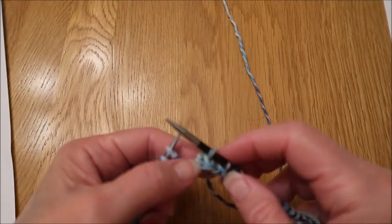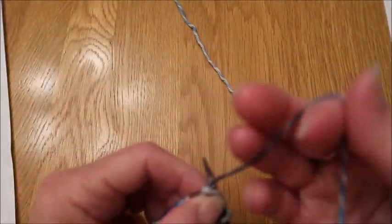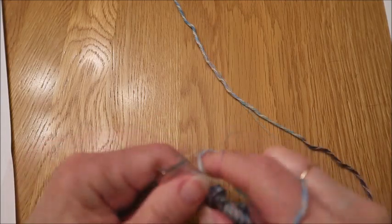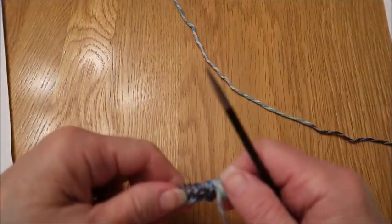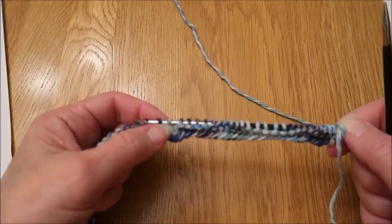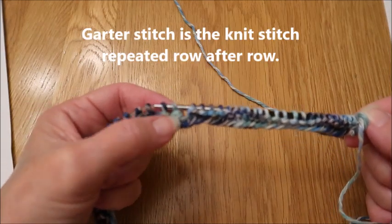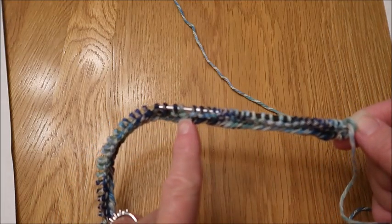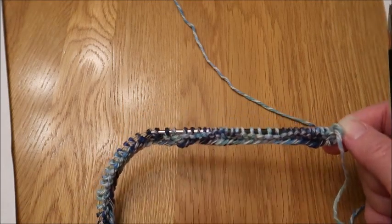Now that we have formed that spine, we're going to knit the remaining 25 stitches to complete row one. You're going to turn your work — this will be the back side of your dishcloth. You're going to be doing garter stitch except for that center spine. Every time we do that center spine, we're actually decreasing by two stitches, which is what causes that miter in the middle. You can see that the center stitch is definitely thicker than the rest.